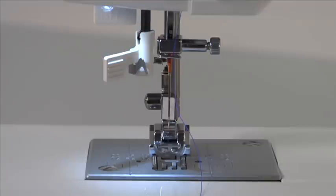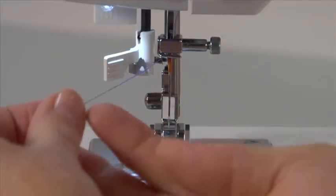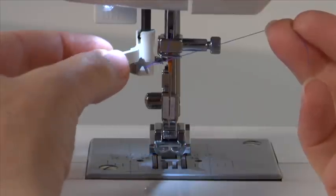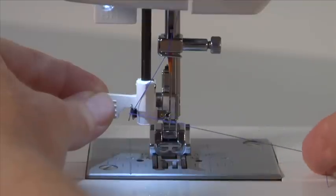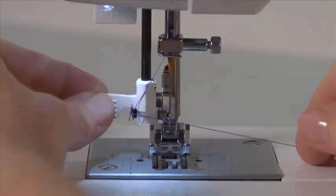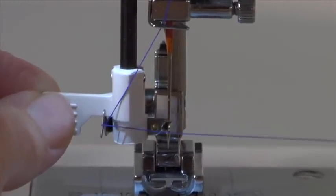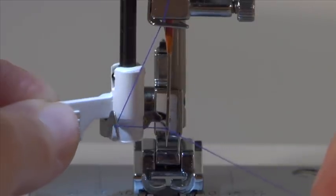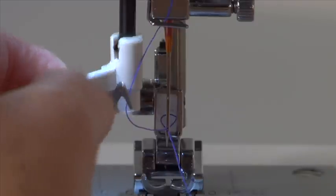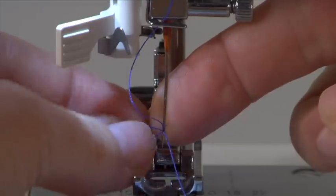The automatic needle threader makes needle threading extremely easy. Make sure the needle is in the highest position and place the thread under the metal guide. Pull down the lever of the needle threader and gently swing the lever to the back as far as it will go. A small hook moves to the front through the needle's eye. Pull the thread to the right and under the small hook from below so the hook catches the thread. Swing back the lever and the needle will catch the thread through the needle's eye. Pull the thread to the back and release.